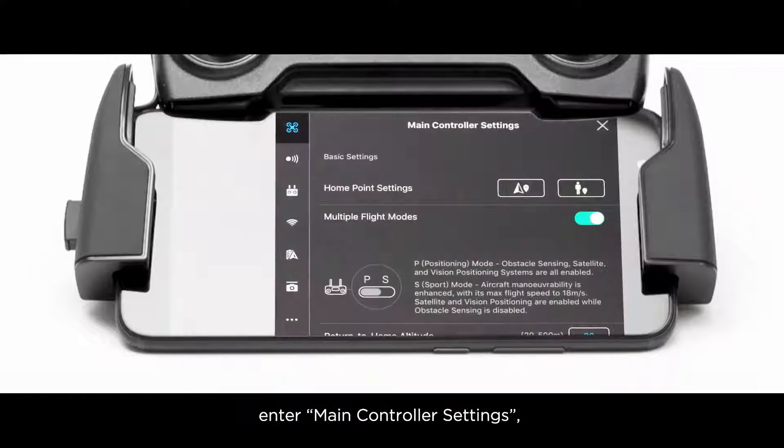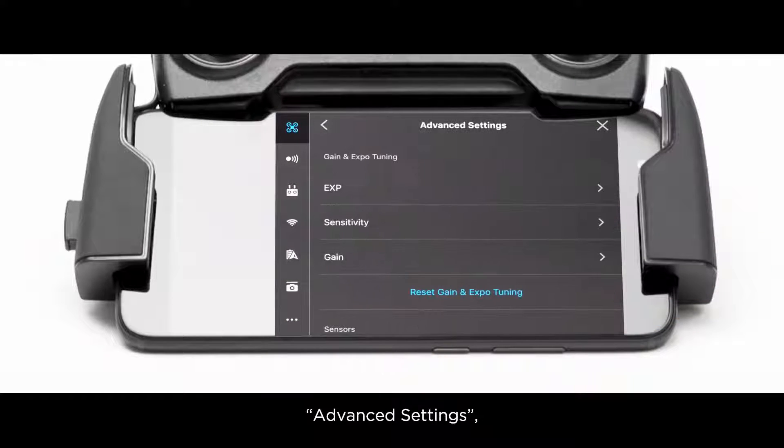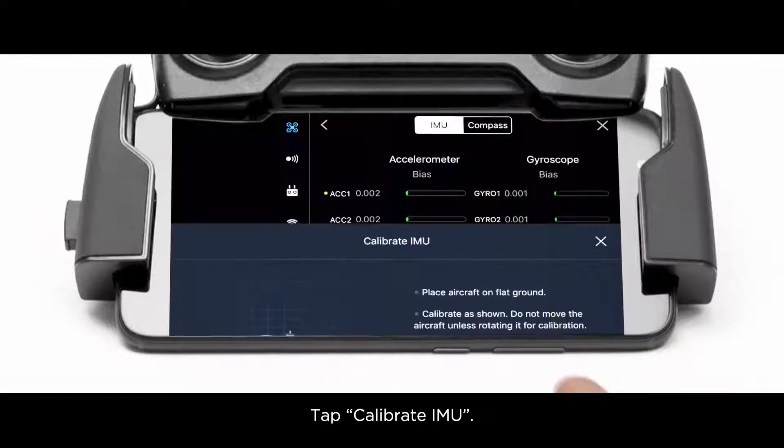enter Main Controller Settings, then Advanced Settings, then Sensors. Tap Calibrate IMU.